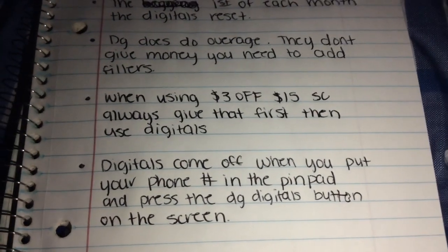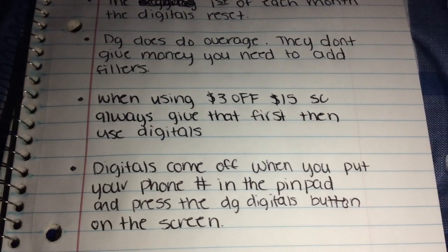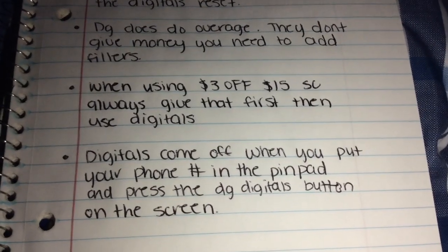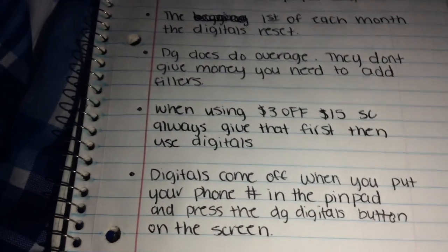A lot of people are scared or think it's hard because you don't have a card like at CVS and Walgreens. But I think it's actually easier — all you need is a phone number and an email. Just jot that down and you'll be good to go.